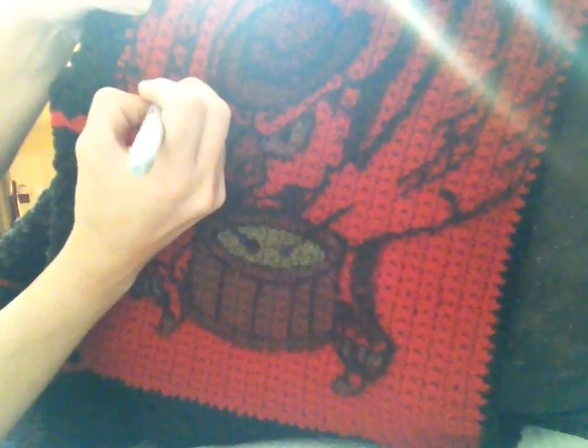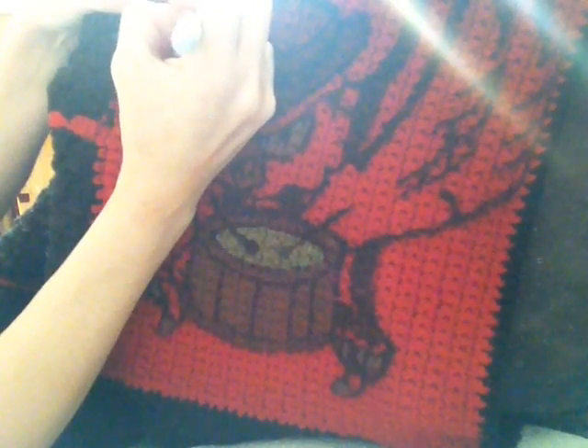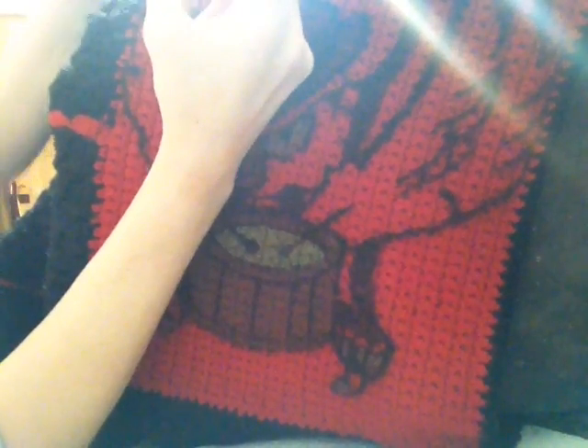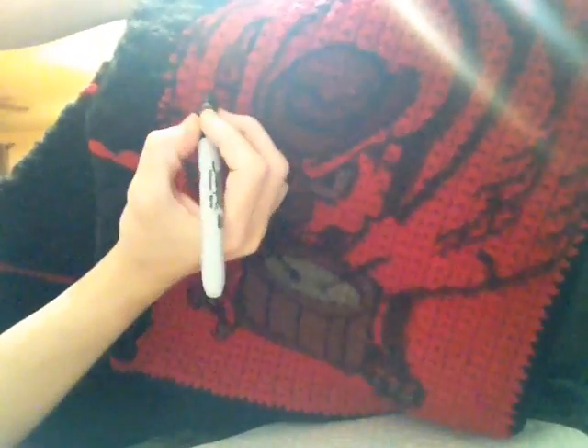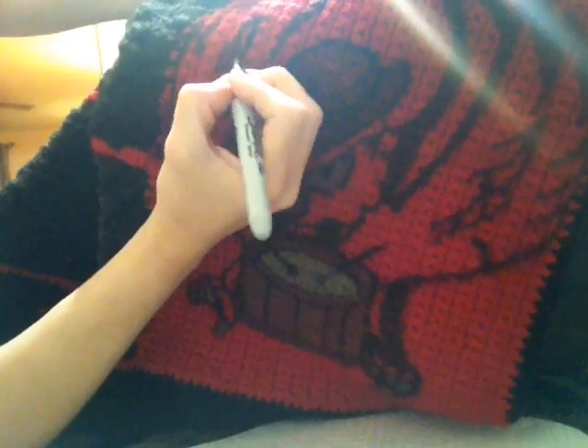The permanent marker I use really takes a beating. I've got one that I made over 10 years ago that's been washed a thousand times and it's just now starting to fade. What I've got to do is just retouch it — it's not that hard. The trick is to really dab and get the color really saturated into the yarn.